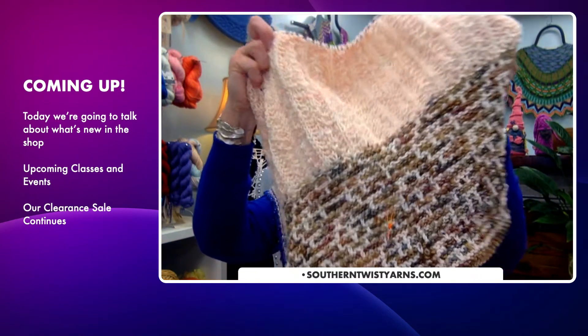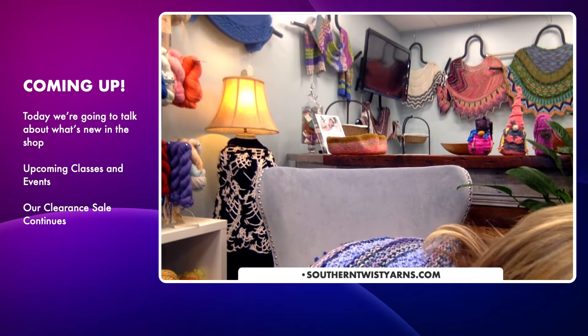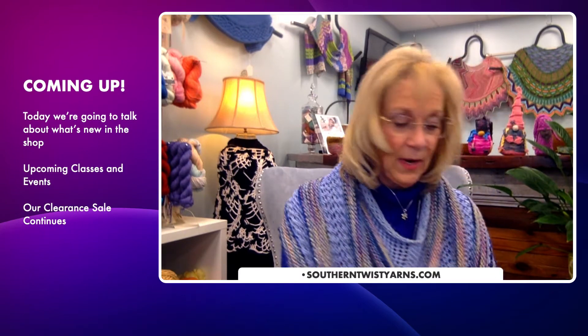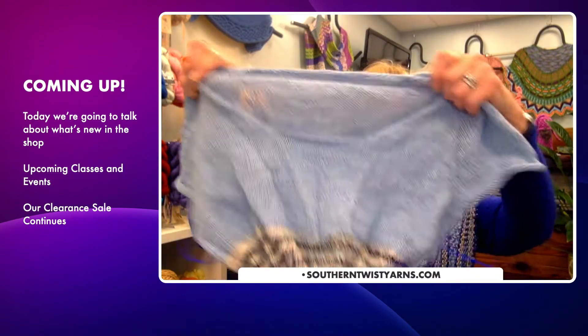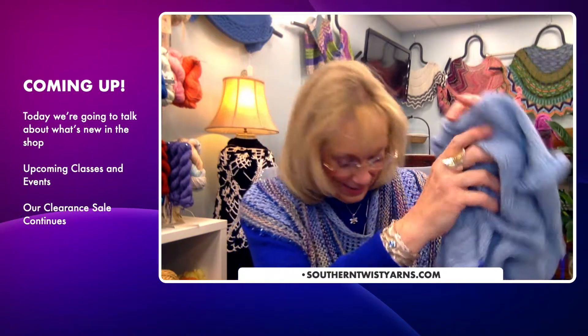My shawlography is still on my needles — I had to put that away because of Christmas knitting, but eventually I'm going to finish it. I also have a little poncho I'm working on, which is a knit-along for the shop. Little by little I'm getting there. And I have a sweater — let me dig around here — a little sweater I'm doing with Life in the Long Grass. I've got a long way to go on that one.